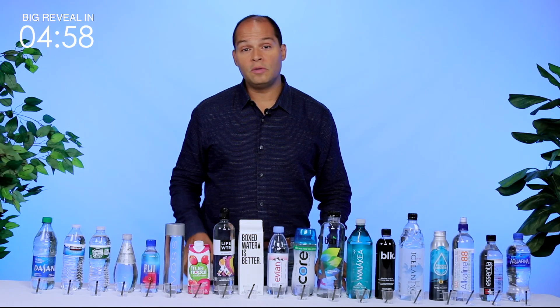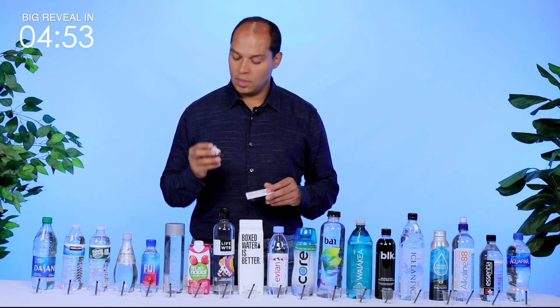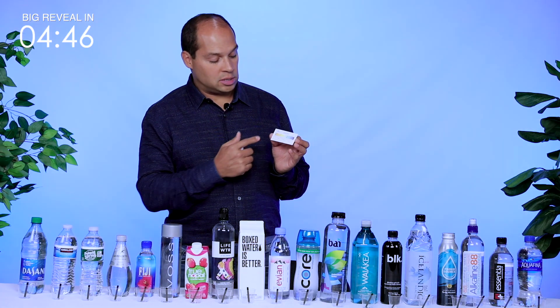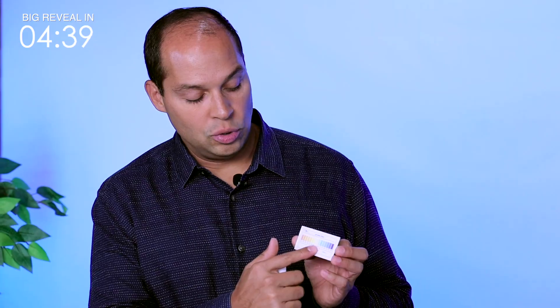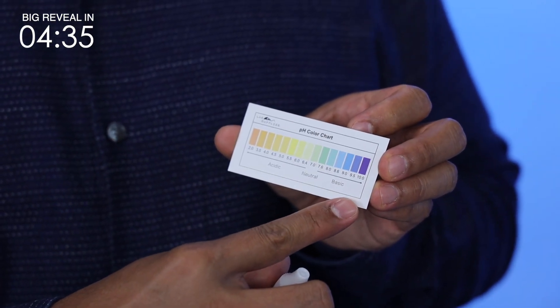pH is very important to our bodies so that we can maintain that healthy, natural balance state, called homeostasis. We're going to be using LabRat supplies pH test kit that comes with water drops and the handy pH scale. We're going to test all of these waters and determine if they are in the acidic orange and yellow range, or if they're in the pH neutral range of 7.0 or in the slightly alkaline range.